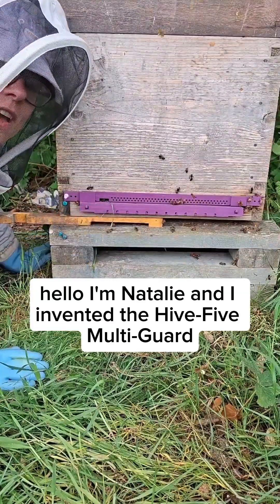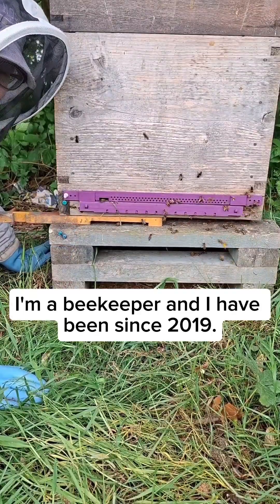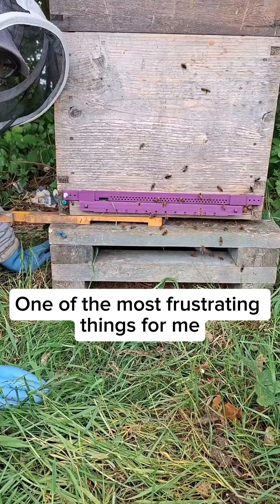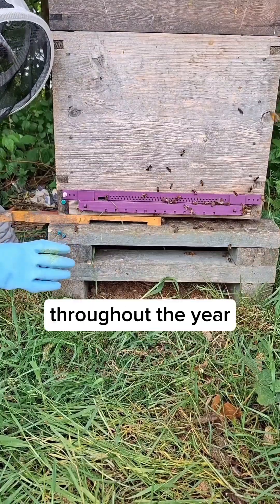Hello, I'm Natalie and I invented the Hi5 multi-guard. I'm a beekeeper and I have been since 2019. One of the most frustrating things for me was the amount of different equipment I was having to use to protect my bees throughout the year.